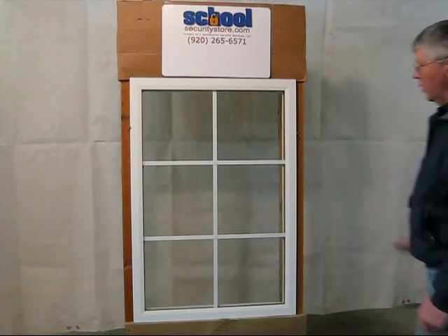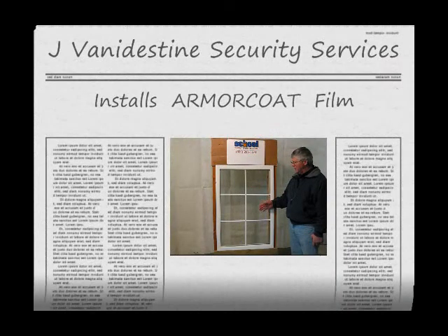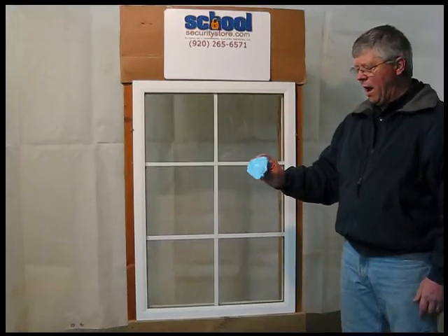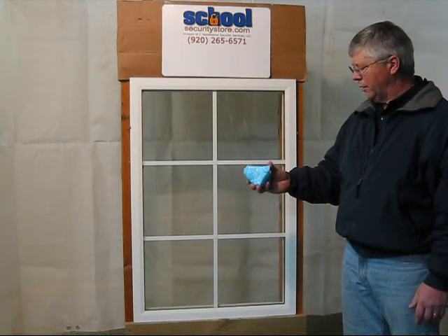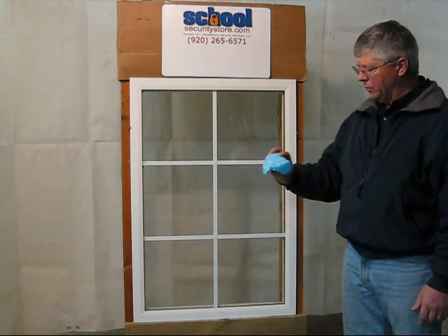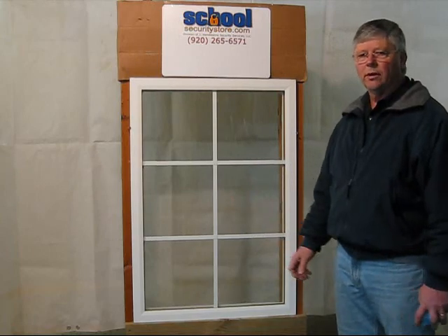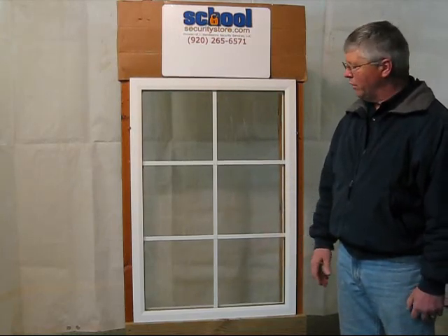Here we have our window that we've applied the laminate to. This side of the glass has no laminate applied. The inside portion of the glass, this side, has our clear 7mm hurricane security safety film applied to it. I'm going to take this decorative rock, like what you might find in your garden near your home, or a typical rock. This one happens to be a real sharp edged rock. I'm going to throw this rock through this window to see what's going to happen with the film applied.